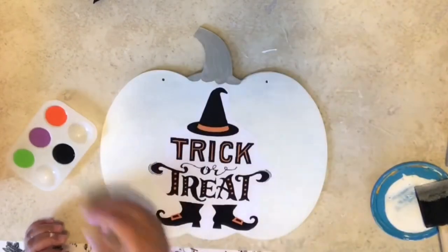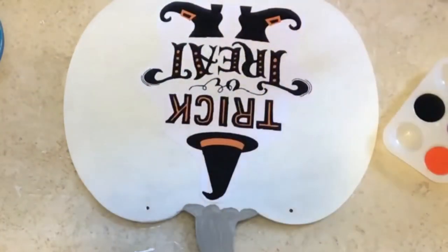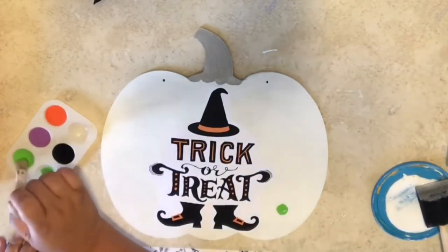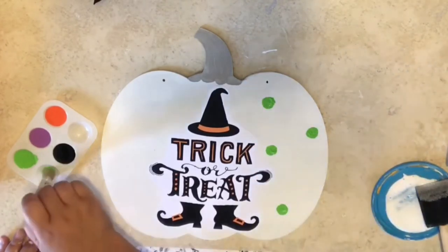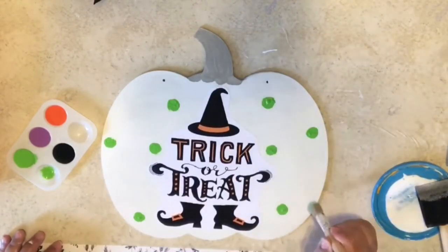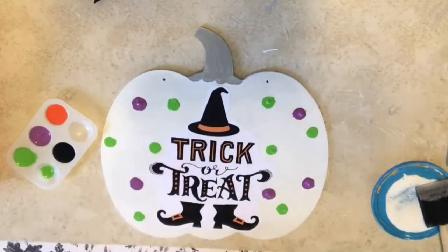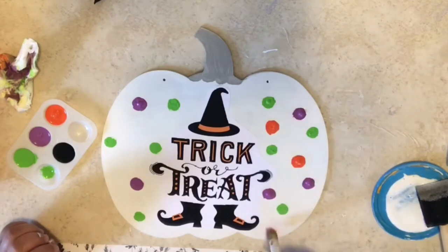Now that it's dry, I've got my stencil brush and my paint plate and my paints. I'm just going to dab that in there, put a little bit on paper first so it's not too much, and make a circular motion making circles. Here's a tip — I wish I would have got those circle sponge brushes from Dollar Tree and just dotted it. That probably would have been a lot easier and really ideal for this project.